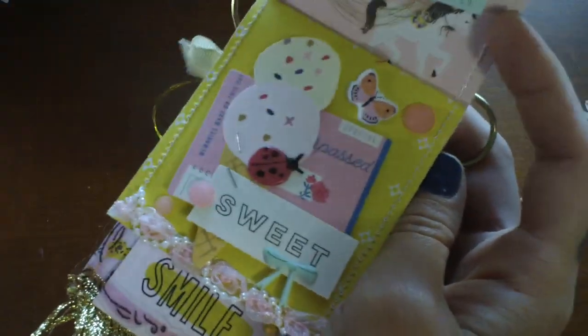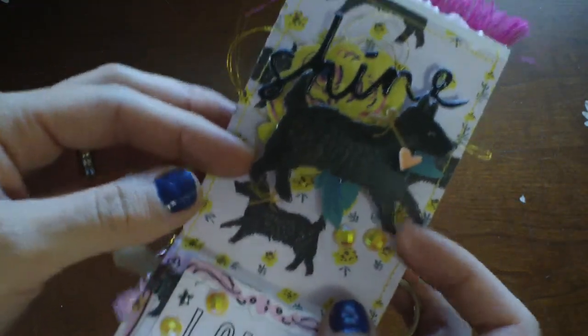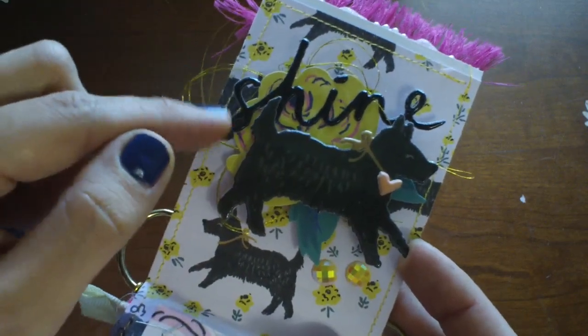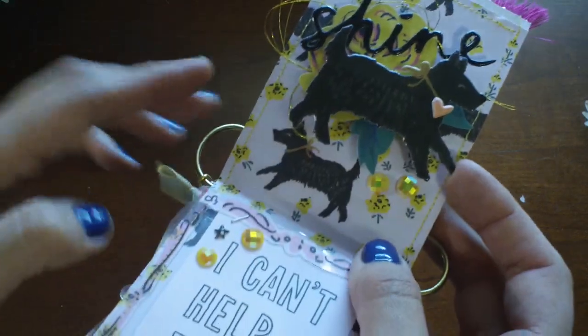And the puffy stickers are just so sweet — I loved playing with this. Here is a little page with the dog and some more thread. I love these words; the font is so pretty. And these are some Prima gems.